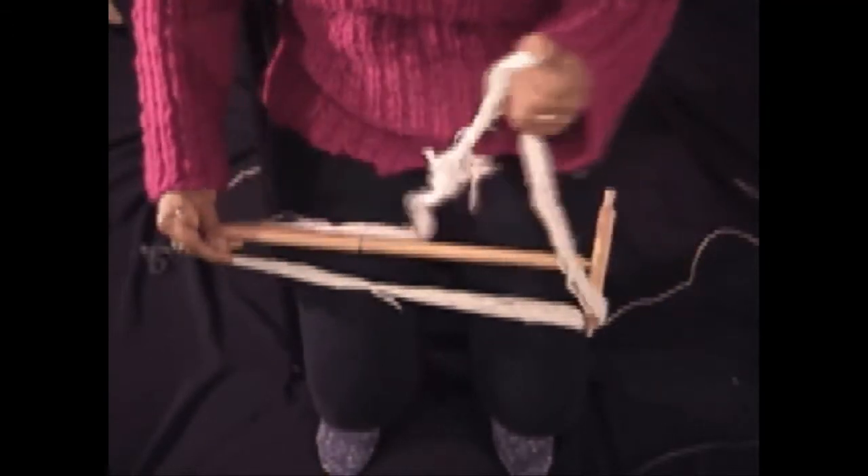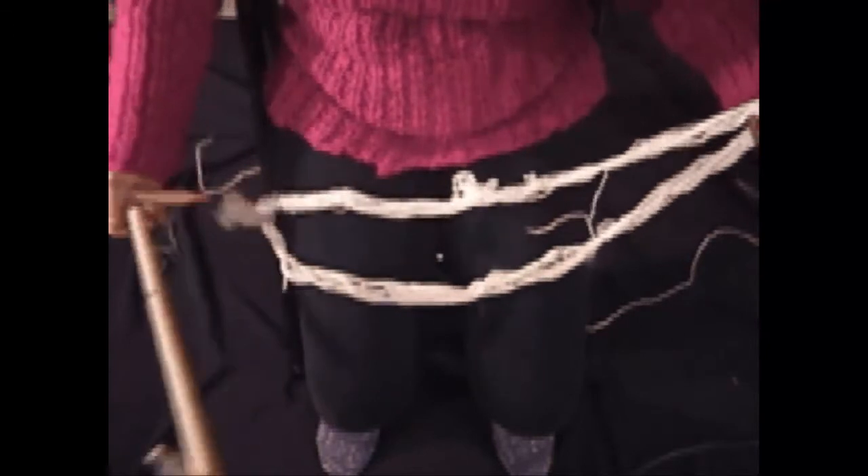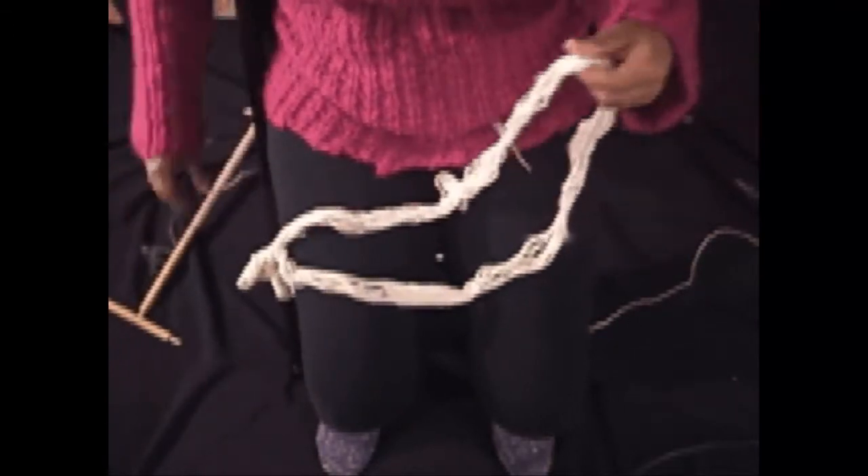Slip the skein off the arms of the knitty knotty, insert your thumbs in the center of the skein and snap it open.